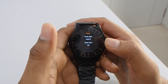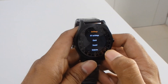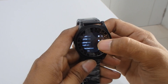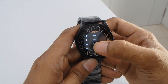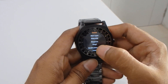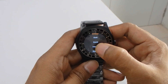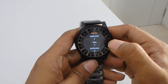In settings, the first option is Bluetooth setting, then the clock function where you can change the clock view and toggle time sync on or off. Then there's the sound option where you can change the alert type, ringtone, and notification sound. You can also adjust the volume of the smartwatch from here by selecting the option.